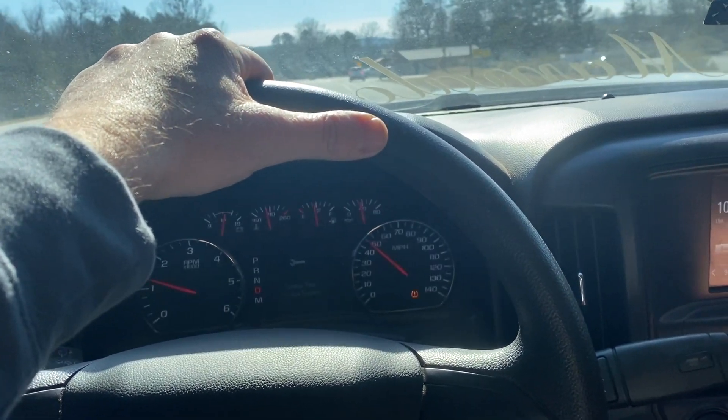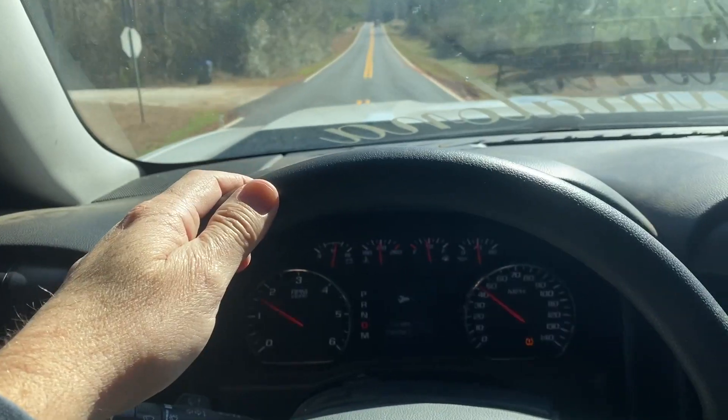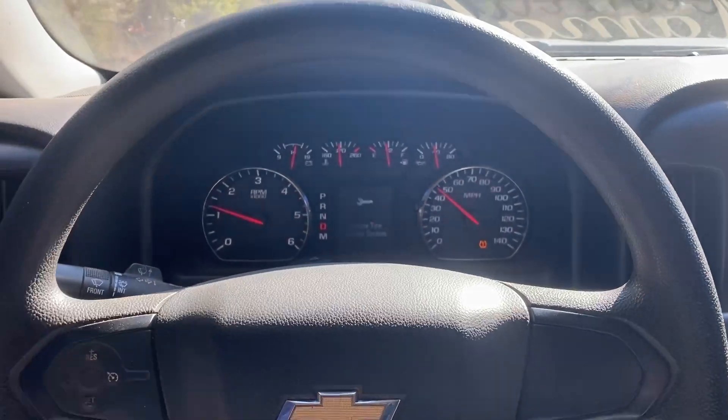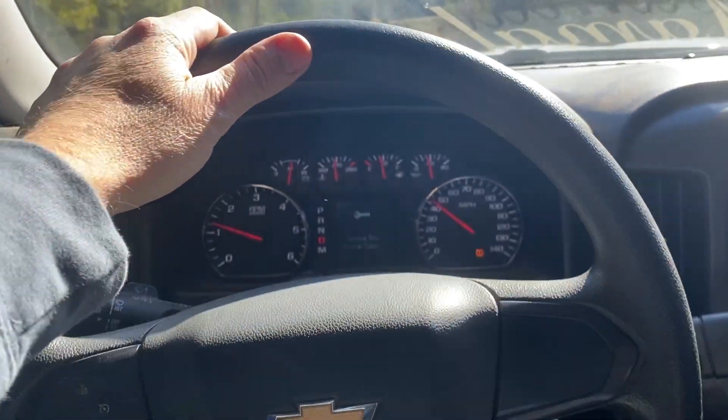Thing is an absolute death trap. I'm going to let the steering wheel go — let's see what happens. Just right-hand turns.